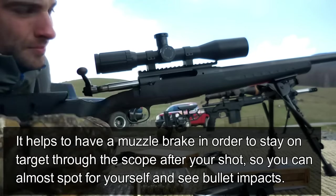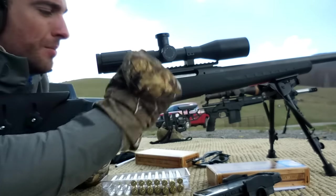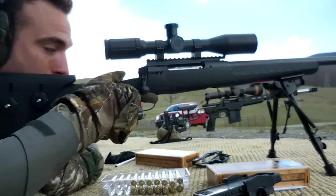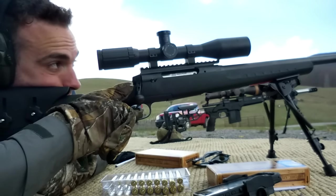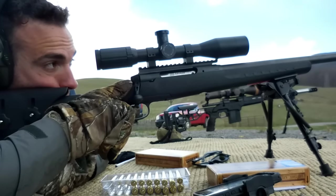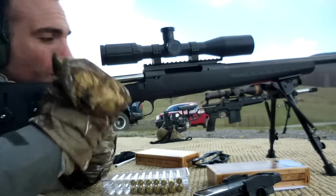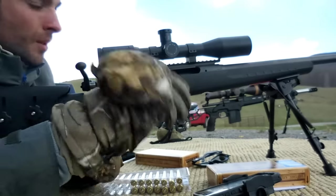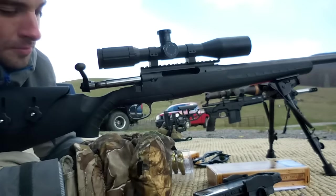That could have been me, it could be the trigger, I don't know. Right past his head. Just a little elevation — possibly due to barrel heat. I think that's about five shots. It's probably not too hot, let's keep going.